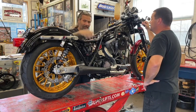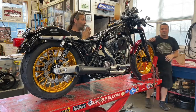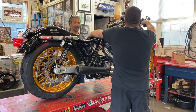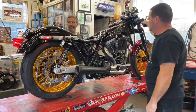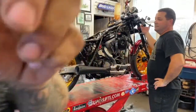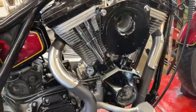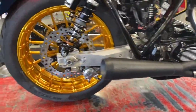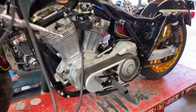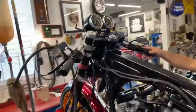Without further ado, what do you think? Let's start it up! This is the Dennis Kirk bike — you can go to DennisKirk.com/GarageBuild today and sign up to win this motorcycle. Now it's going to be running, and the next stop is Donnie Smith's show in Minnesota.